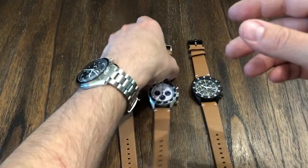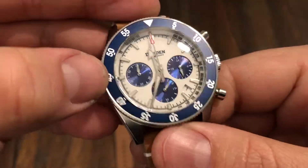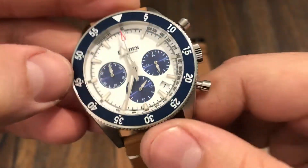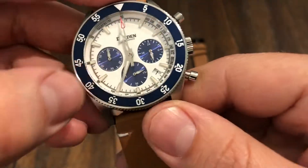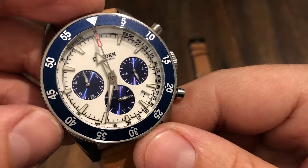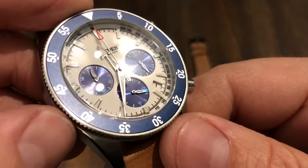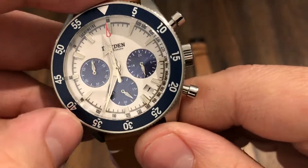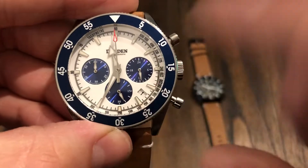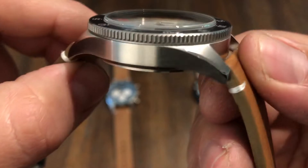Here's the other one. This is kind of a royal blue — if you're a Dodger fan, this would be perfect. Royal blue with white dial and then blue sub-dials. This has just regular lume, and it looks like applied hour markers. This ties in better with that white date wheel.